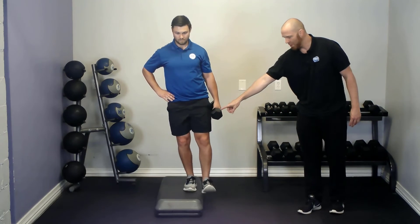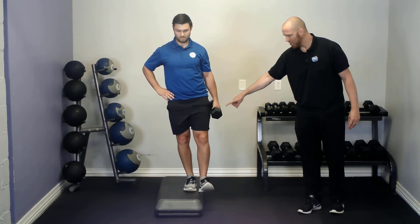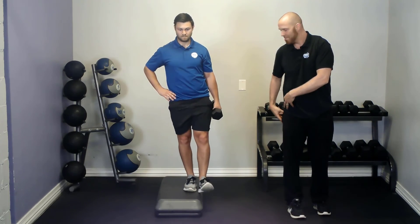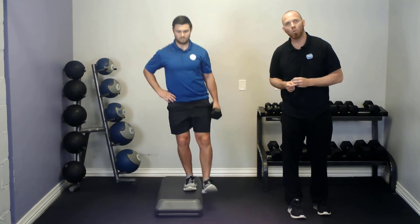And once again, this is going to be working femoral control, and we're doing it contralateral. So having the dumbbell on the opposite side is going to help to bias a little bit more of the hip abductors — the glute medius and minimus — which may help even more so to achieve some femoral control.